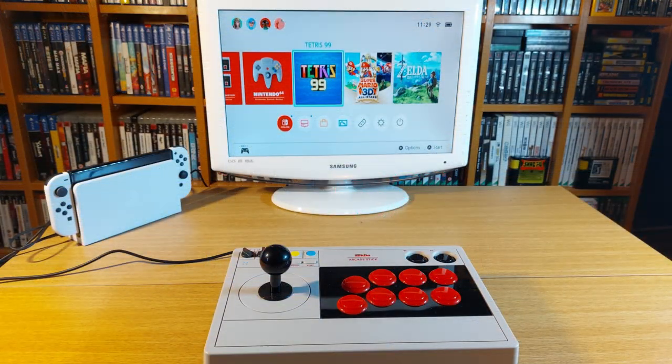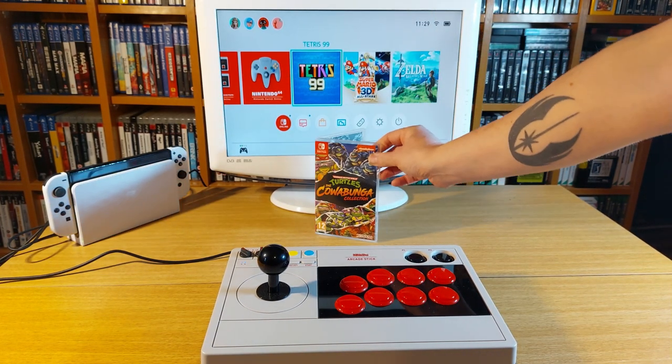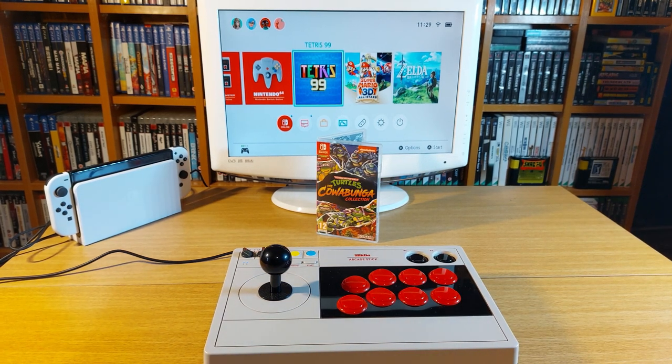But good looks and great length will only get you so far. At the end of the day, what everyone's looking for is performance, and what better way to test it than with the Cowabunga Collection — which most people would consider a great compilation to test out this arcade stick.